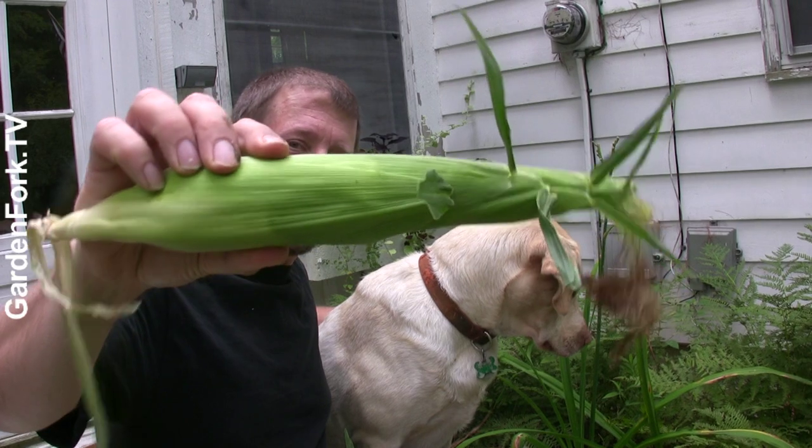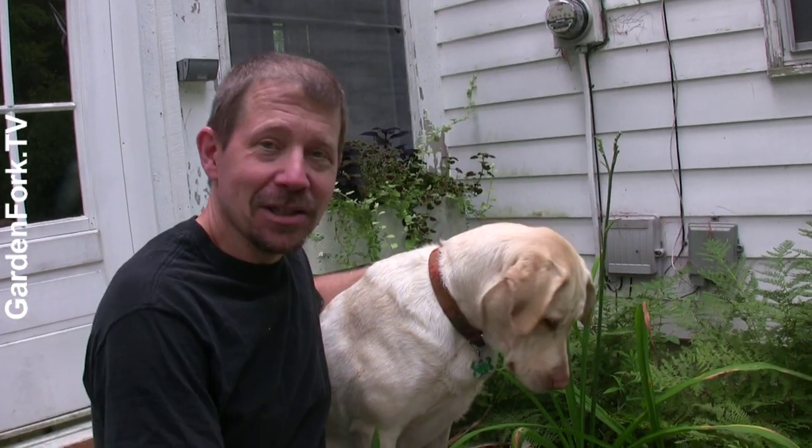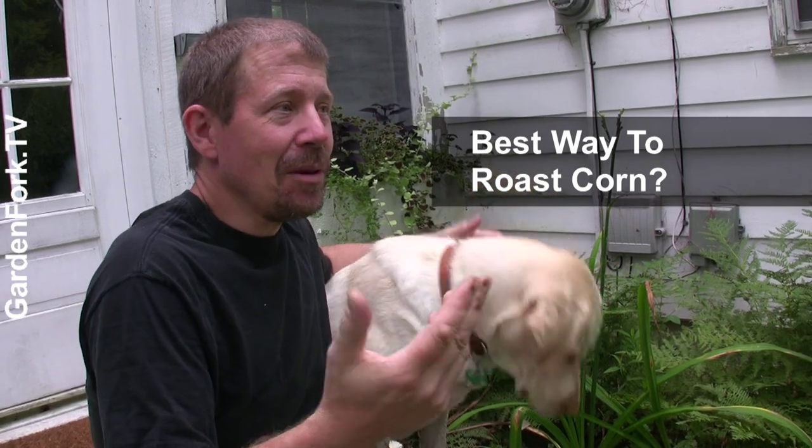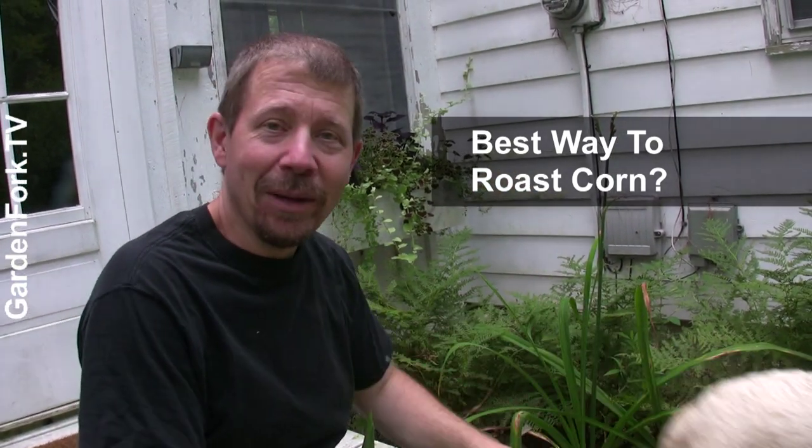Hey everyone, welcome to GardenFork. Today is a special episode about grilled corn. It's the summer and we make a lot of corn and we grill it, and there seem to be some people who have different theories about how to make your corn.